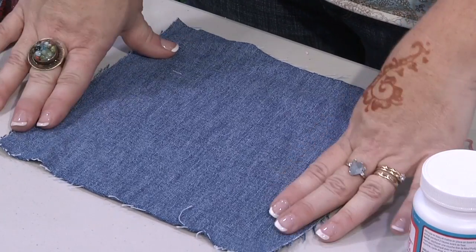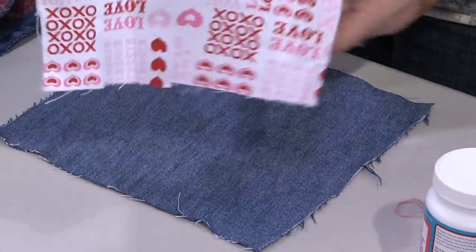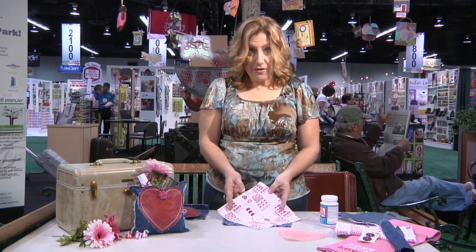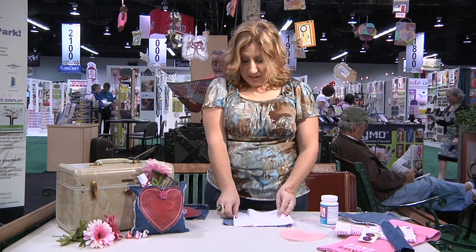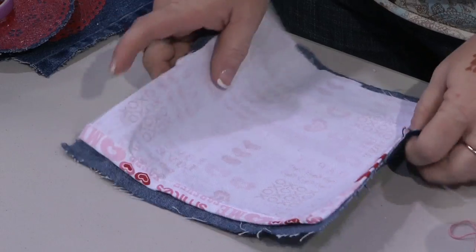To make the pillow, I have another piece of the denim — this piece is 9x9. Then I have a piece of patterned fabric, which is actually a dish towel I purchased last year after the holiday. It was on the clearance rack, so I grabbed everything I could, and now I'm repurposing it. This is cut to 8x8, and those are your two beginning pieces.